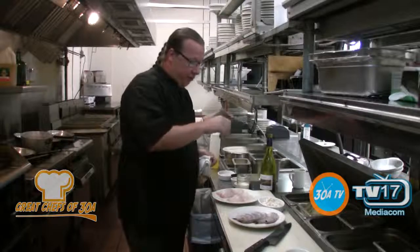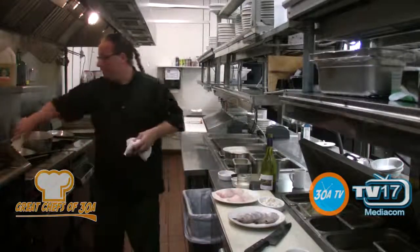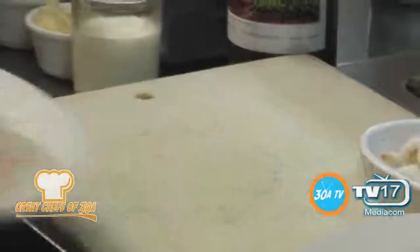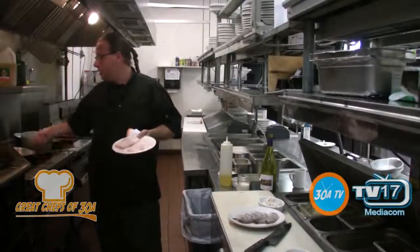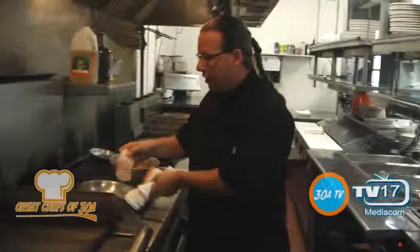So we get a gulf grouper, straight out of the gulf, right out here, from a fishery called Dandies. They always send me beautiful fish. It's icy white. It's gorgeous. So we're going to start off with salt, pepper, hot skillet, olive oil, flesh side down.